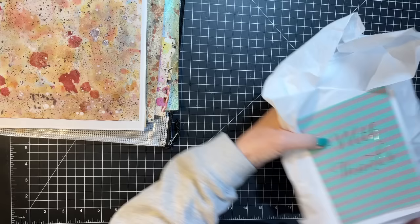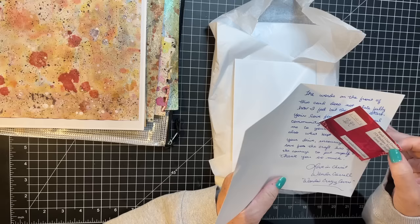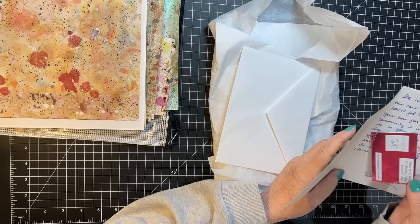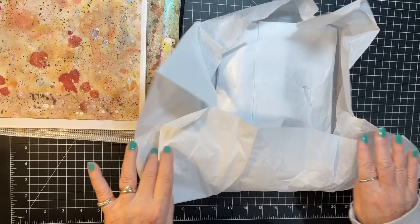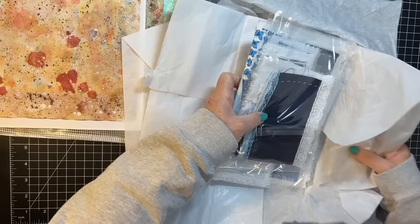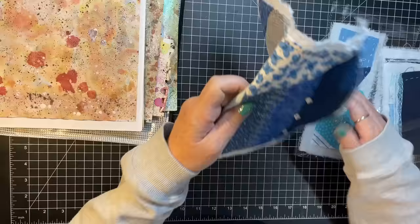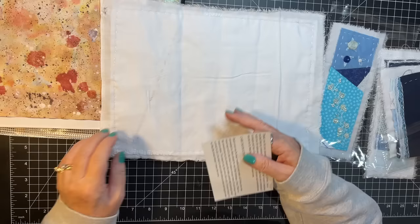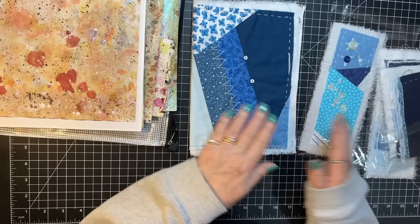This is from Wanda — she has a website, wandascrazycovers.com, and she's thinking about opening an Etsy. She contacted me before I stopped doing Etsy shares. She sent this beautiful blue cover, all slow-stitched and embroidered with buttons, and a beautiful white inside where you can see some of the stitching — super fun, so thank you so much Wanda.